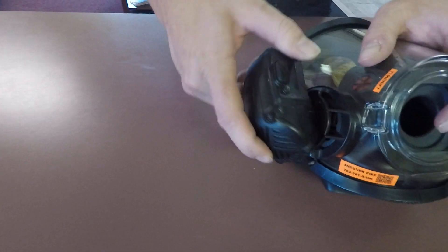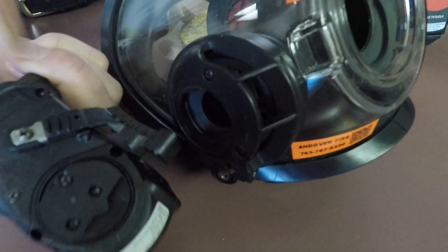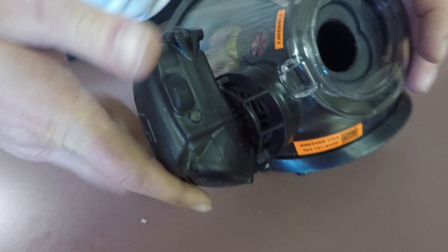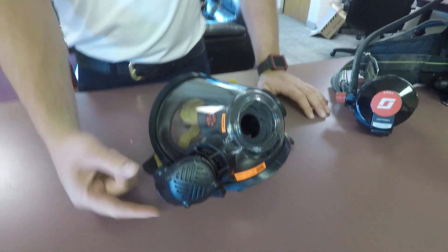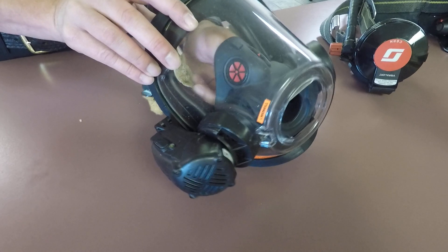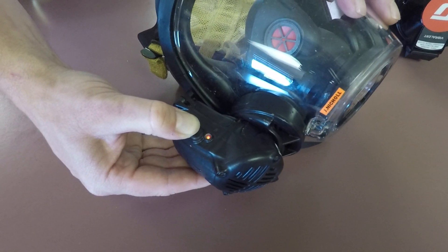To attach the voice comm, there's a keyway on the mask and a key on the comm — you put it in and you'll hear it lock. To turn the voice amp on, you press the button and you'll get that little noise indicating it's working. To turn it off, hold the button and it will go off.